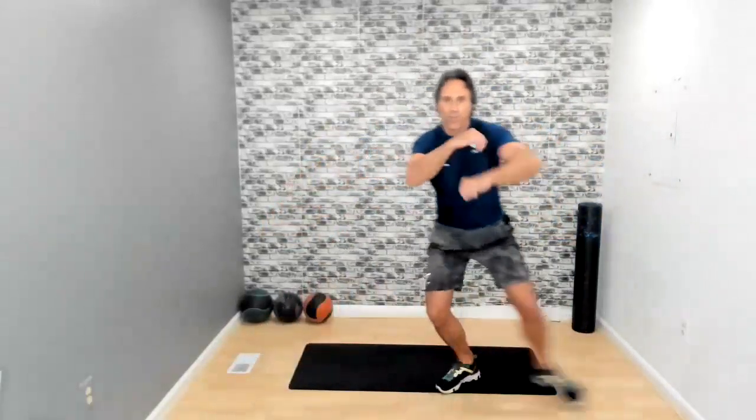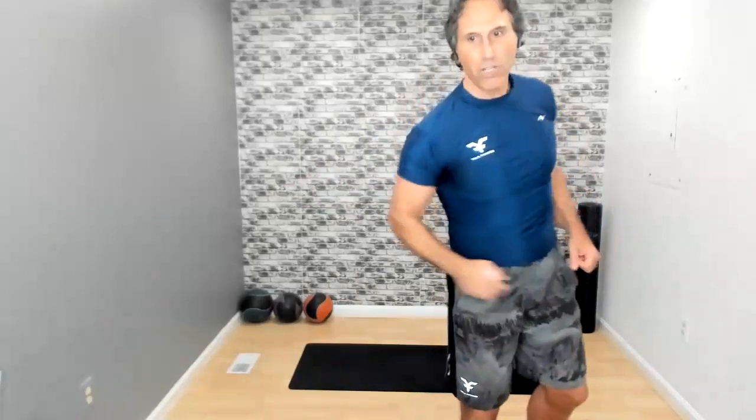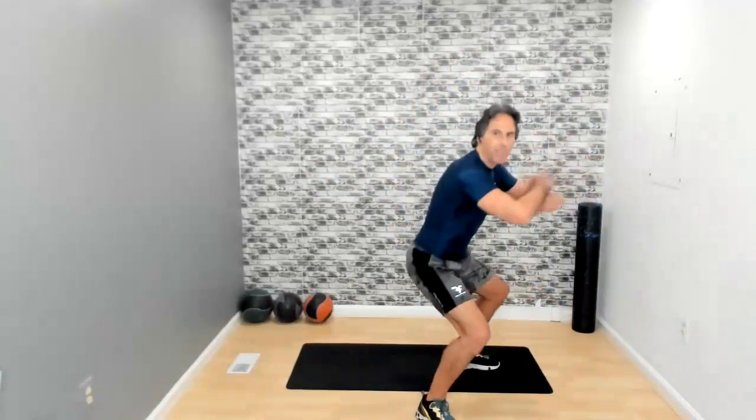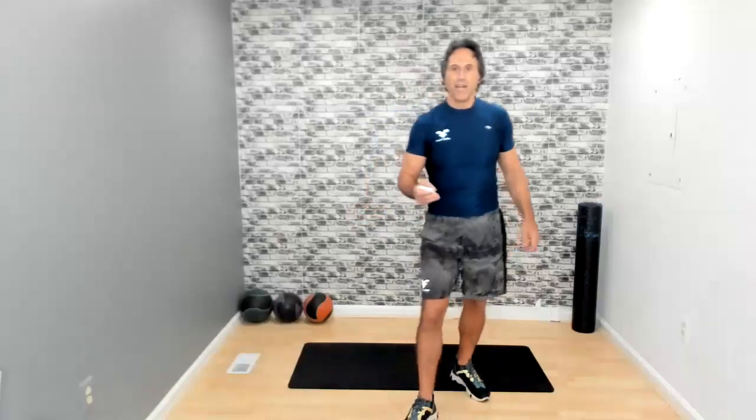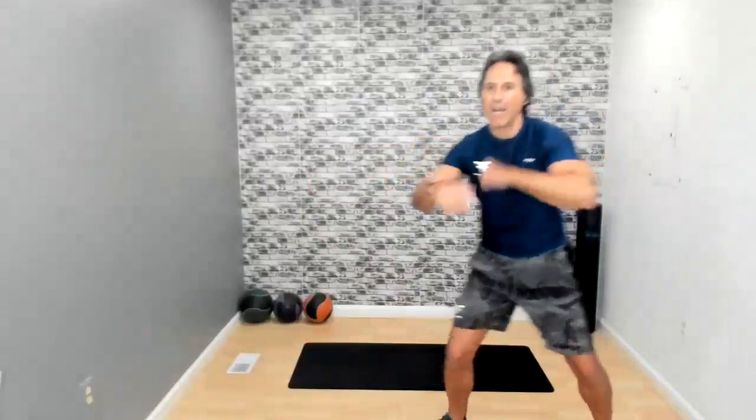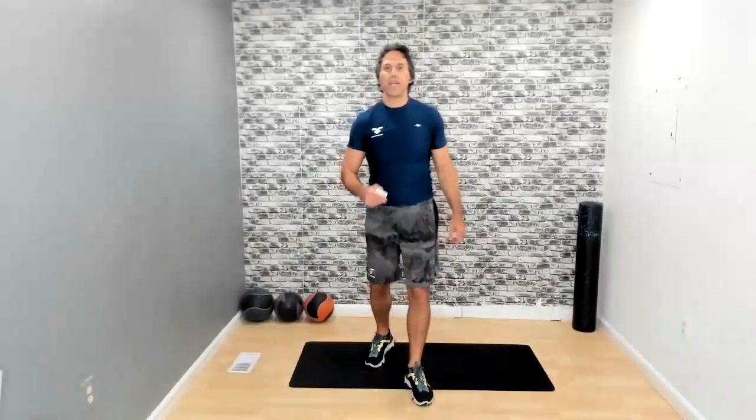Speed bag — hop to the side, or cross, cross. You're in that semi-squat position the whole time. Keep it going. Speed bag, bam bam bam. We have 10 seconds left, followed by the leg throughs. Five, three, two, one — and boom.